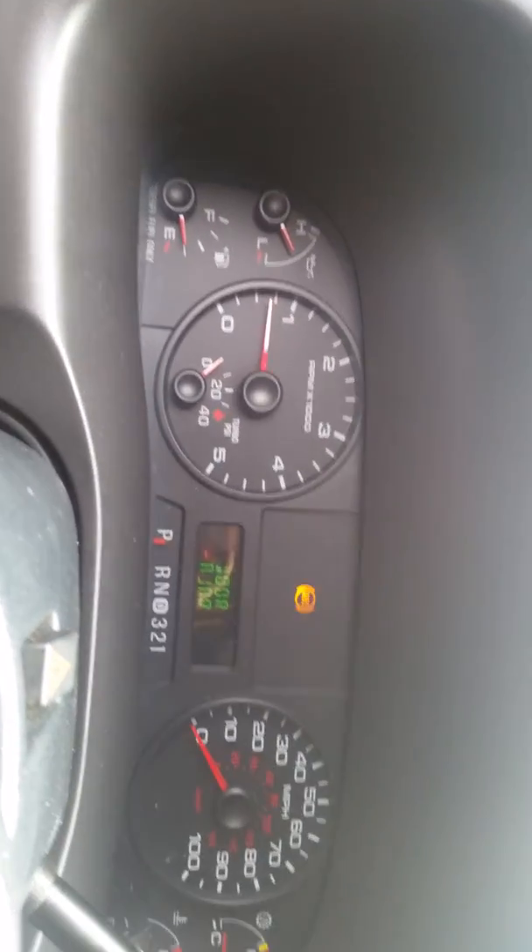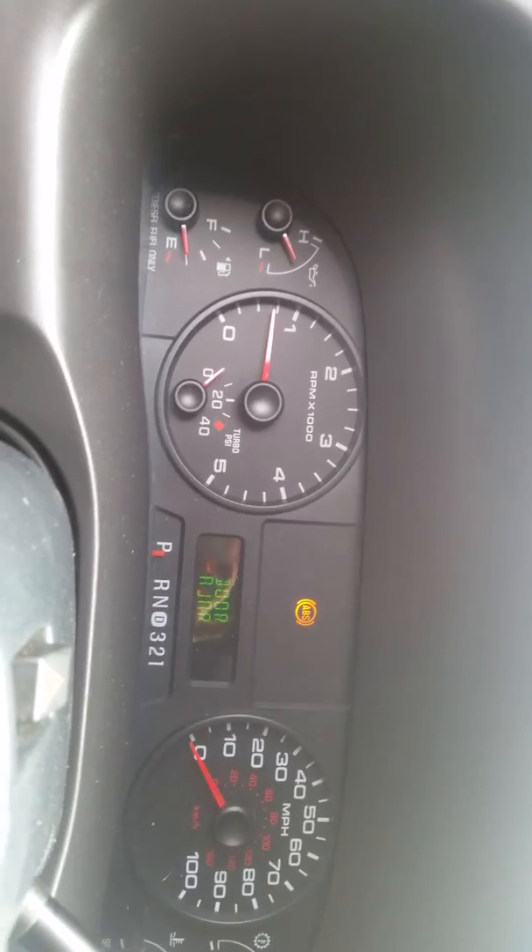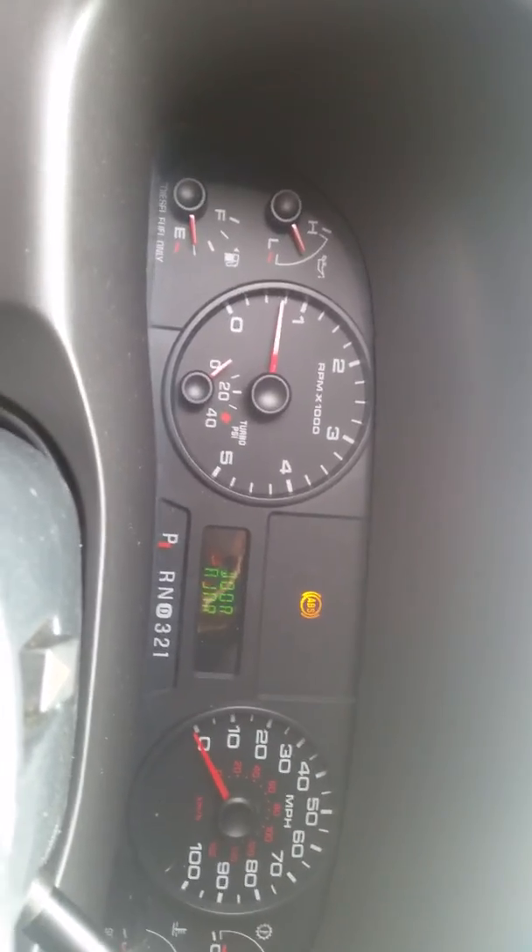I noticed if you push the brake, the RPMs drop. I don't know if that's related or not, but that's what I noticed.